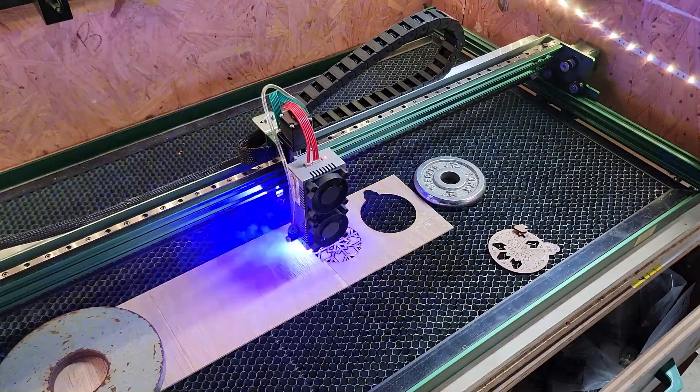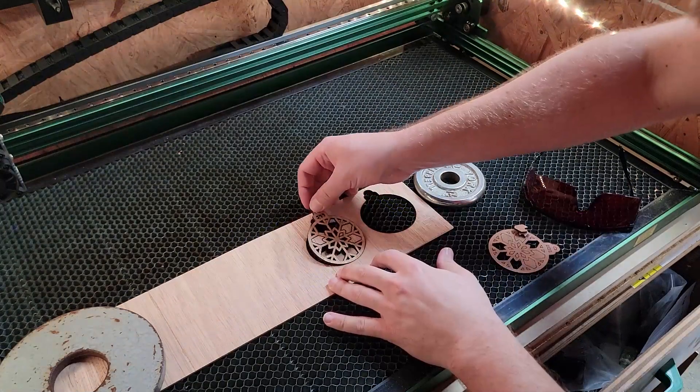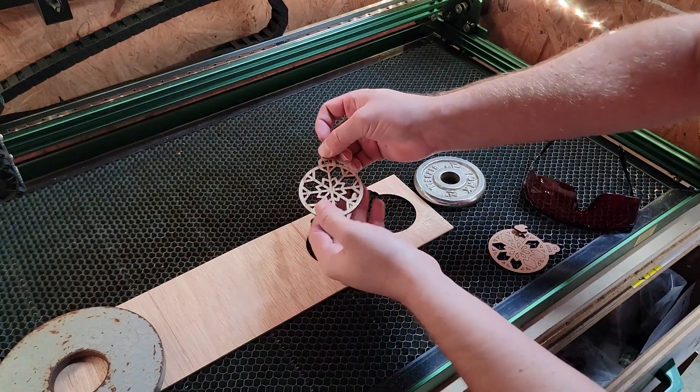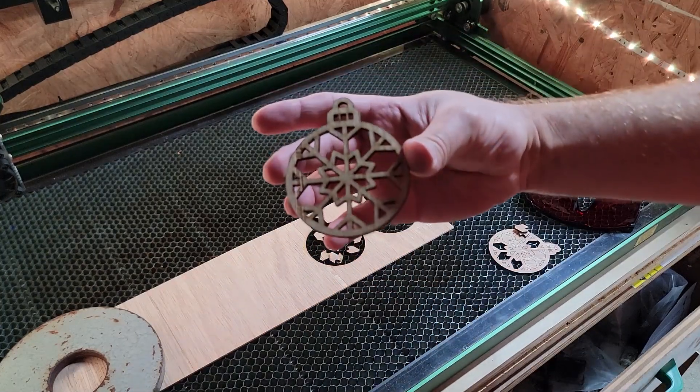I have found that using the laser in an enclosure is great, especially with an exhaust fan. Here I have it open just for demonstration. The snowflake is finished, and the pieces fall out, except for a couple that needed some slight pushing. The cuts turned out great, and the accuracy was excellent.